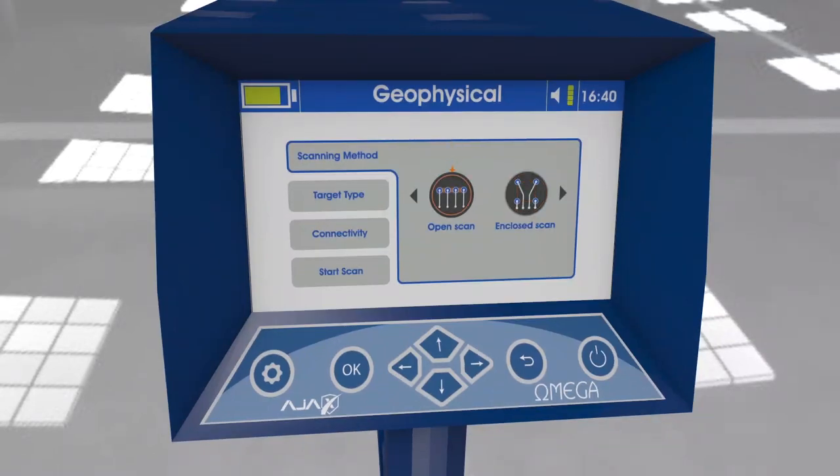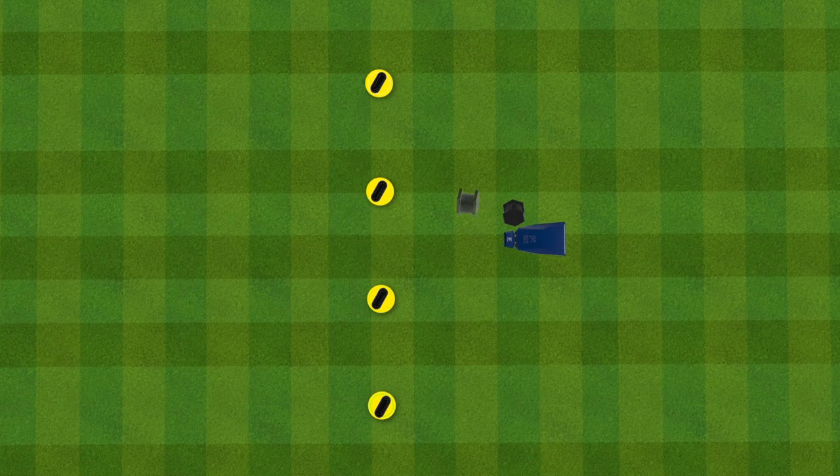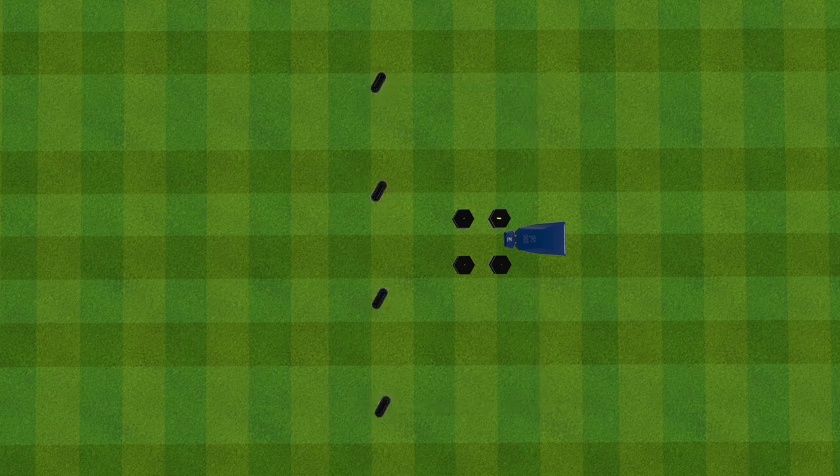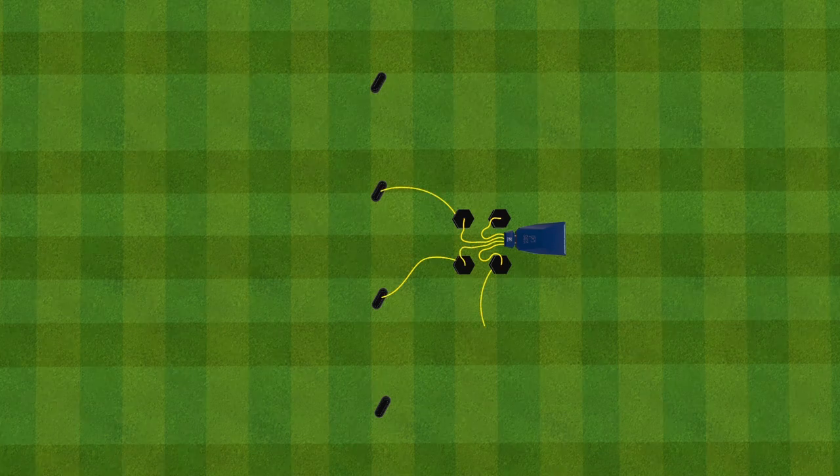Open scan: In this scan method the ground scan probes are distributed and positioned in a straight linear form, with the device in the middle of the 46-meter overall distance between the first and last probe. Connect the short wires between the geophysical module attached to the front of the device and the center of the reels, then connect the long wires of the reels to the probes using the crocodile clips.